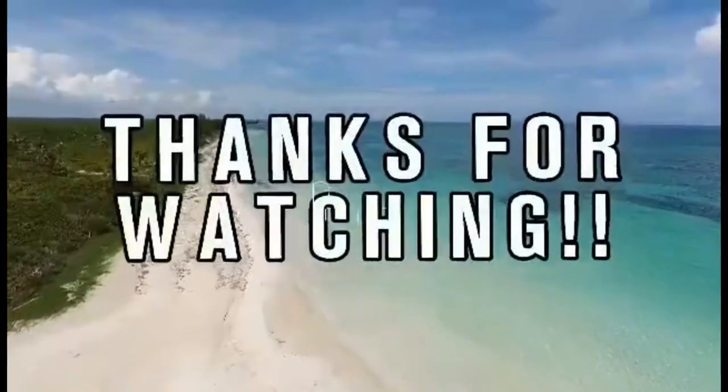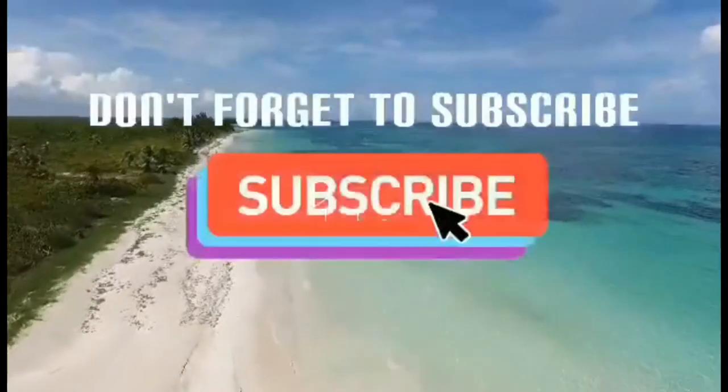That's all for now. See you in my next video. Don't forget to hit thumbs up and subscribe if you're not yet subscribed. Thank you for watching. It's Dahlia in Australia. See ya! Bye-bye.